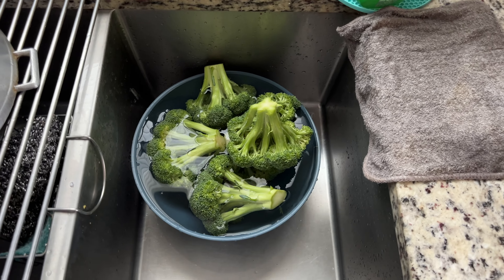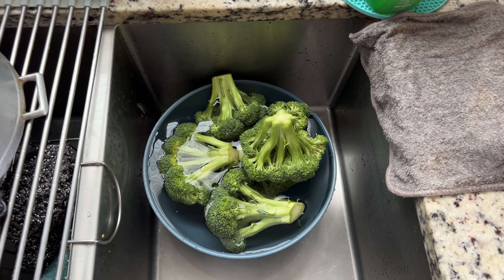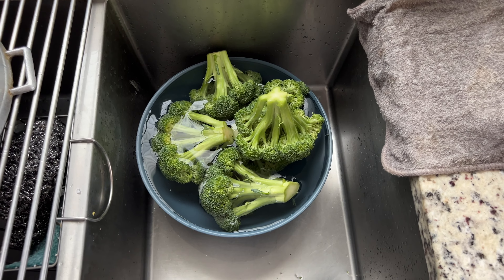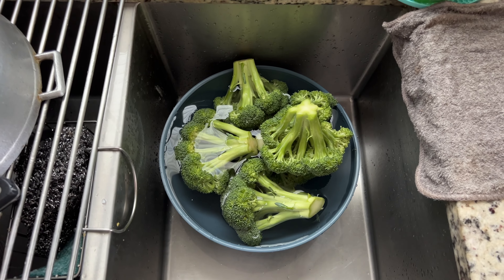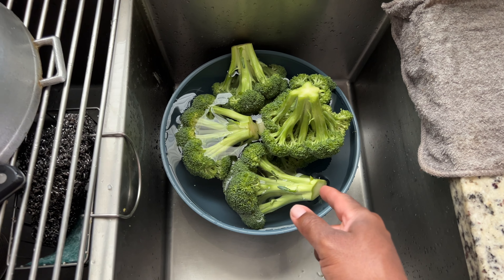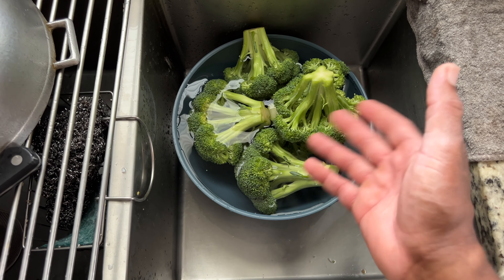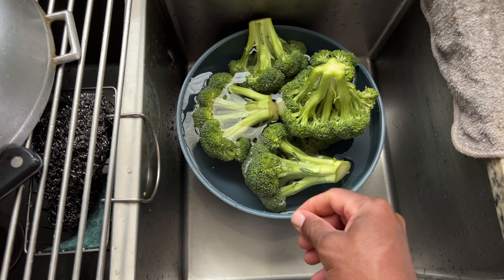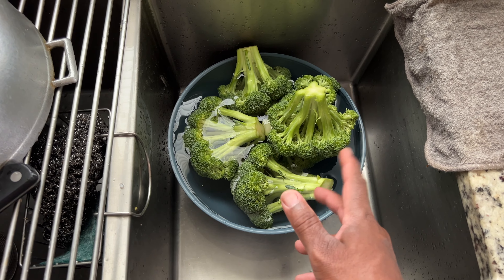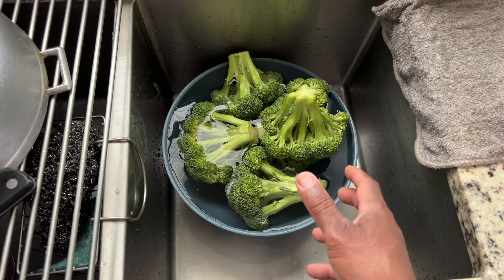What's up beat gang, welcome back to the channel, it's your boy Robro. I'm back with another quick video and this is a cooking video. As you can see I got some broccoli here in some water, and a little bit of vinegar — I'm gonna wash it. What I'm gonna make today is called stir fry, but this is gonna be a veggie, somewhat vegetable stir fry.